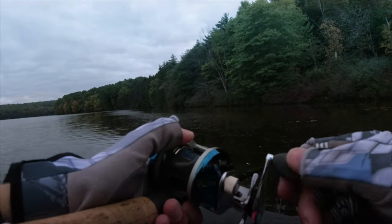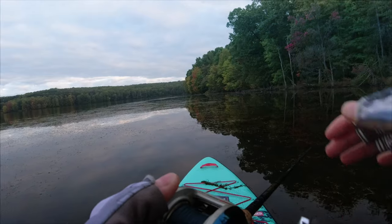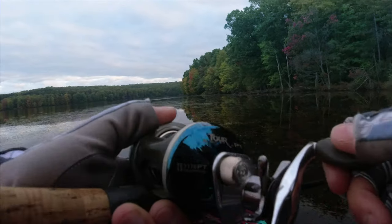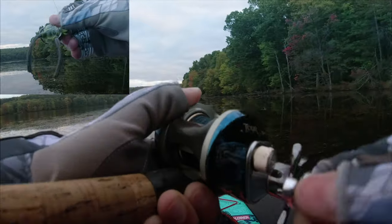Air temperature is about 60 degrees — it's feeling pretty nice. The water in these grassy areas is so clear, so I made sure to use a natural color frog.